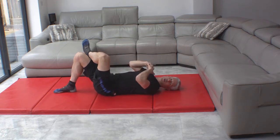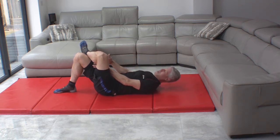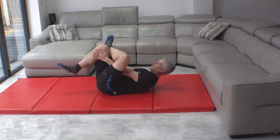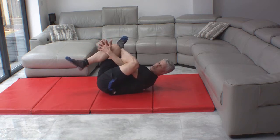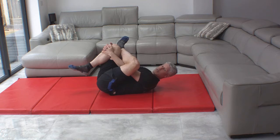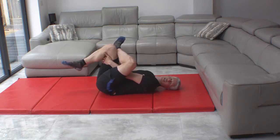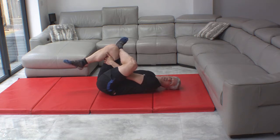From here, we're going to do a piriformis stretch. Same start position, ankle on the opposite knee. We're going to reach through the middle with the same hand that's on the crossed leg, reach through there and grab the knee. Be a bit careful of the neck — you should be able to put your head flat; if you can't, you can put a pillow underneath it. If that's too much or if you have knee problems, you can grab behind the knee.